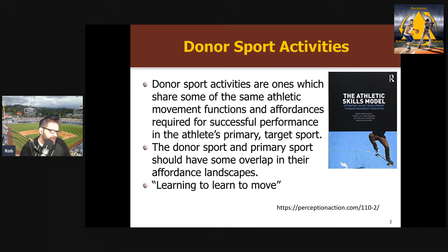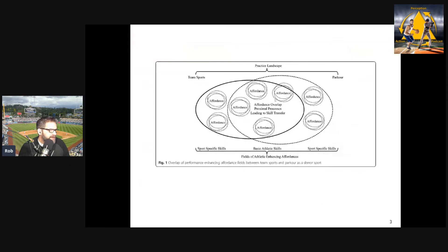In their book and associated paper, they talk about the idea that if the primary sport and the other sport you're doing share overlap in the landscape of affordances — some commonalities — then you might get this donation effect. Another related concept is what Keith Davids talks about: the idea of learning to learn to move, responding to affordances, controlling degrees of freedom, coordinating — a general skill that might carry over into other sports even though it might be a different sport. The main donor sport they talk about in their book and associated article is parkour — the idea that parkour can be a good donor sport for team sports like soccer, basketball, and football because of these shared affordances.